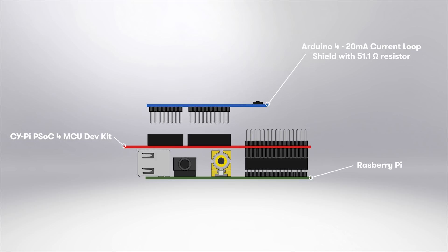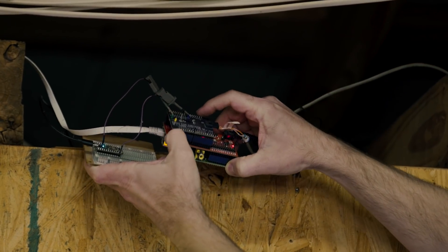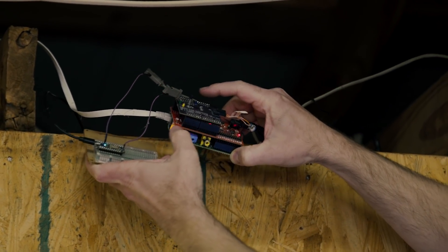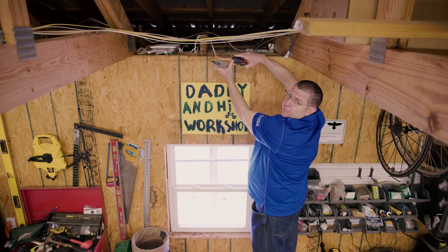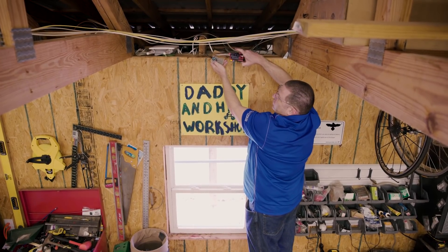On the top side of the board, I put Arduino compatible headers and then I designed the 4 to 20 milliamp current loop shield to plug into the PSOC 4. On the shield, there's also the voltage that comes off of the 51.1 ohm resistor, and it's connected to this.